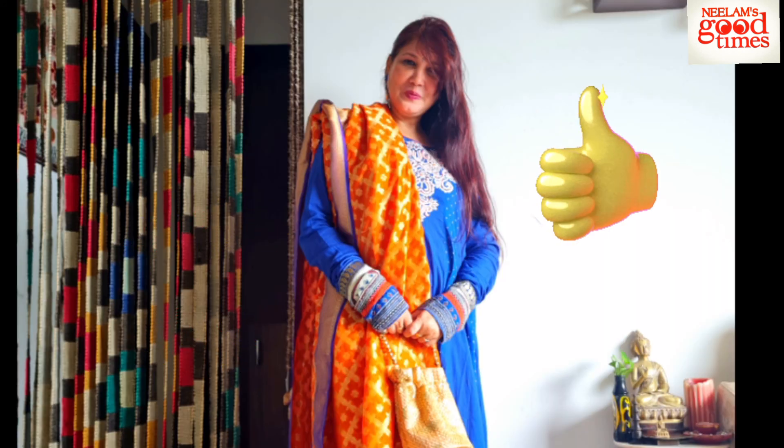So guys, this was my video where I put on a lot of different dresses to style for the festive season. I hope you liked it. If you liked it, aap ishe ek subscribe zaroor karein aur ek thumbs up zaroor dein. I will be seeing you soon with more festive season styling tips. Tab tak ke liye aap khush rehiye aur chust rehiye. I will be seeing you soon.